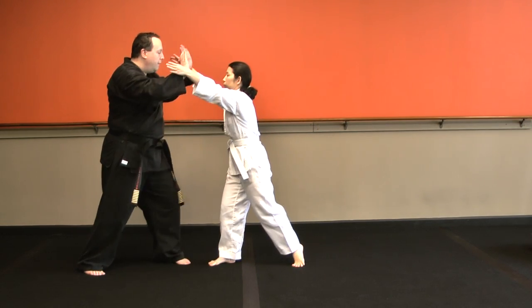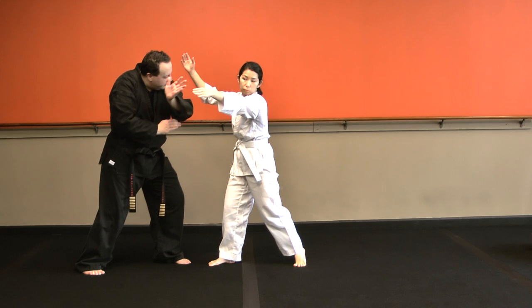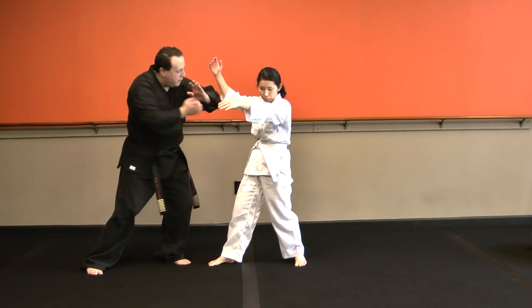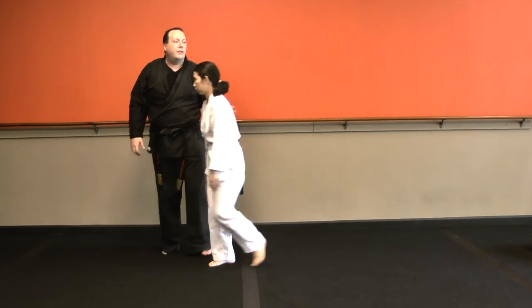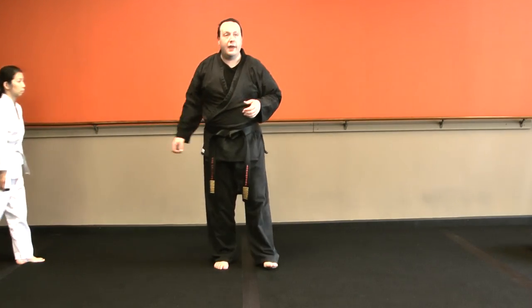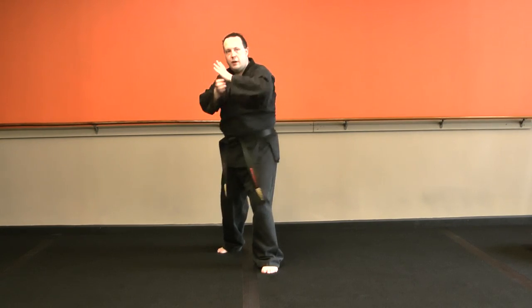Let's try it again from a different angle. As she's coming in, I'm going to block those hands off. I'm going to clear as I palm, chop, and then hammer fist right to the solar plexus. As you're working this, you want to make sure you're clearing, chop, hammer fist, chop, and right to the stomach.